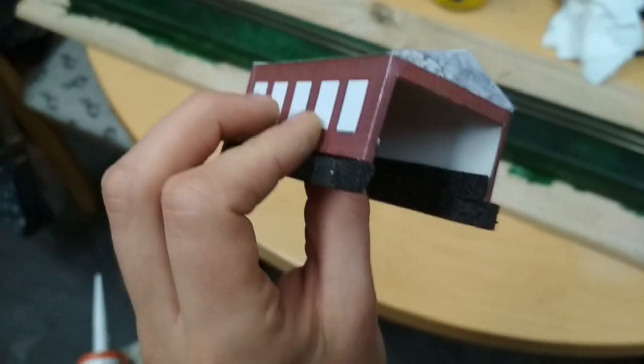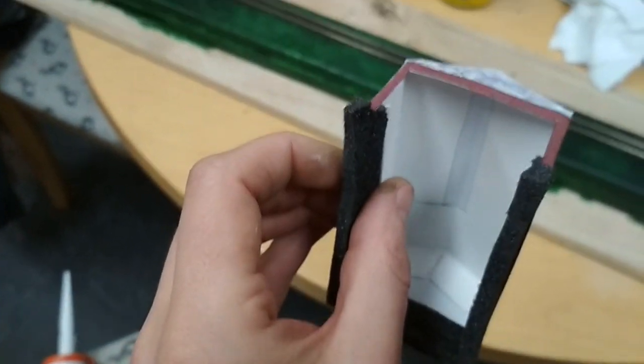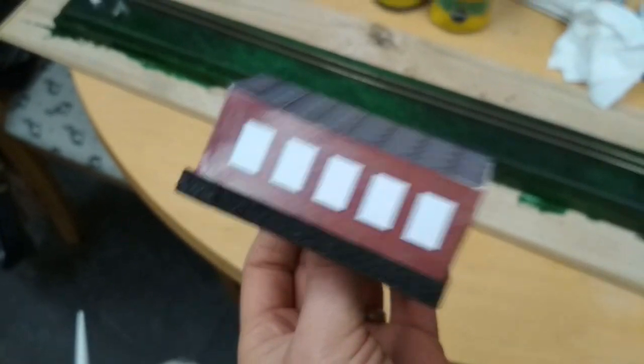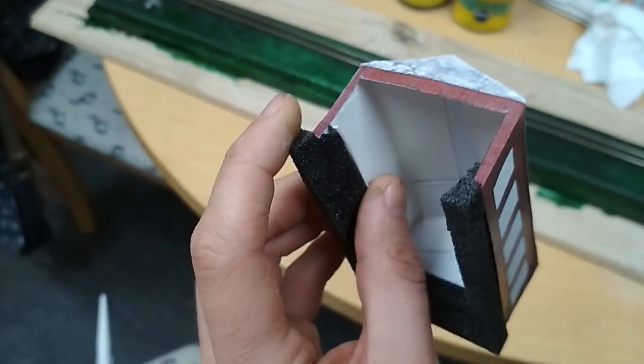I'll use this building at the other end to hide the other sensor. Just need to paint it all up. It's originally designed for a gate house, I think, on the original plan. So I've added a little bit of foam just to raise it up so the engine can fit inside it.